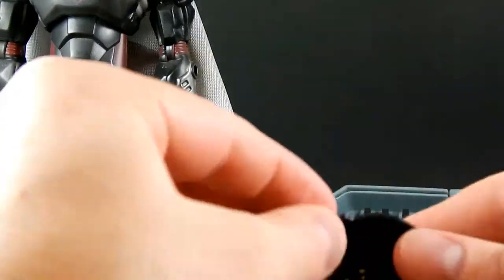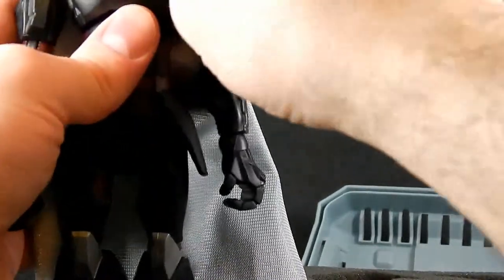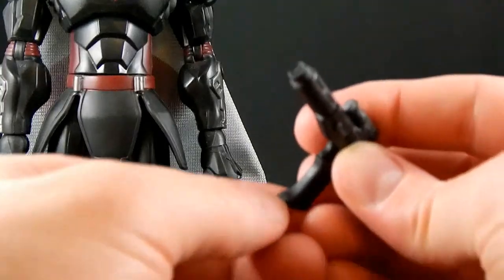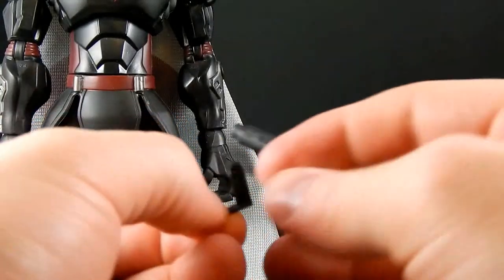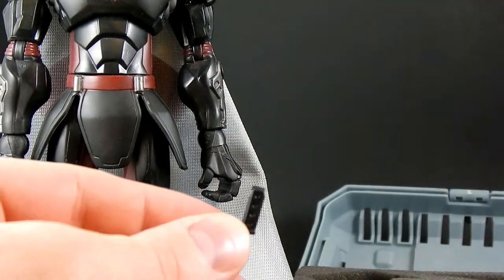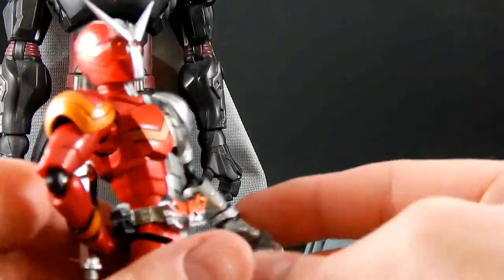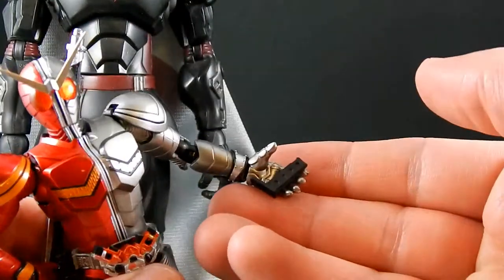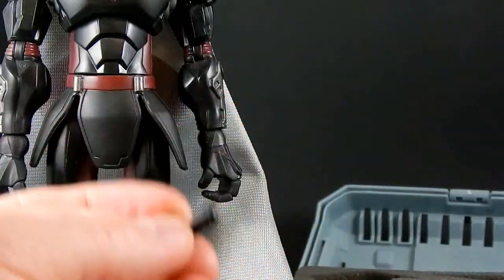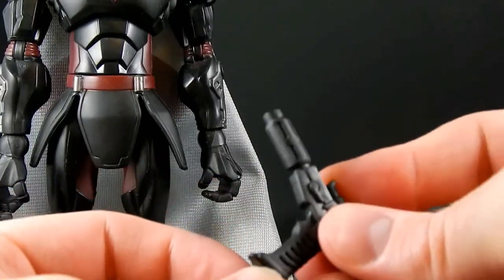The helmet does not clip onto this guy very well — that's the only thing that sucks about this one. It looks cool but it doesn't stay on. This gun also has a removable clip. It's a tiny clip, and it's still big because it's an 8-inch figure. But for a Sigma-6 accessory, this is pretty tiny. I'm really surprised they made this one removable, but they did — that's neat.